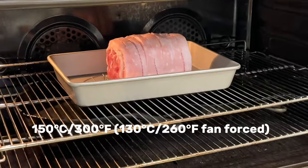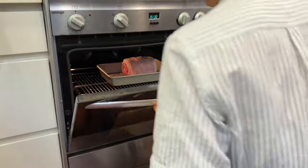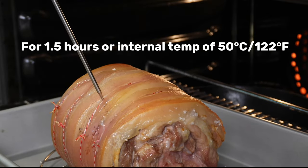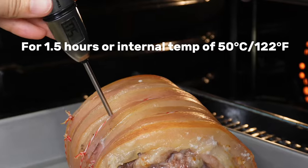It goes into the middle rack of the preheated oven at 150 degrees Celsius or 300 degrees Fahrenheit, and roasts for one and a half hours or until the meat thermometer reads 50 degrees Celsius.